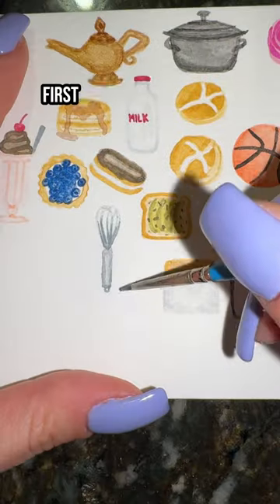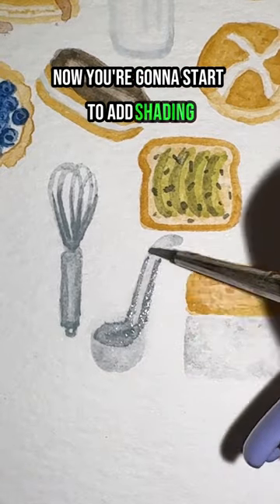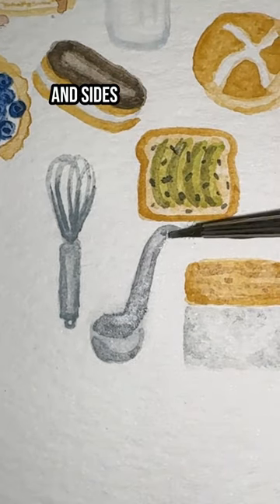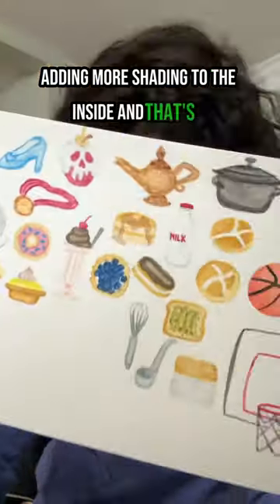Let's paint a ladle in 13 seconds. First, take your gray and do a light wash in the shape of your ladle. Now start to add shading to the inside of your ladle and sides of your handle. Blend all of them out, adding more shading to the inside, and that's it.